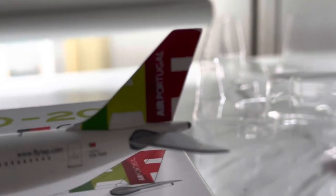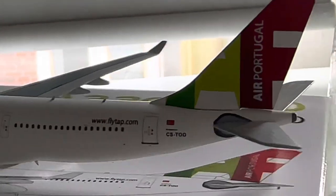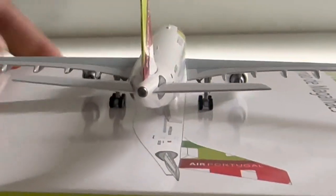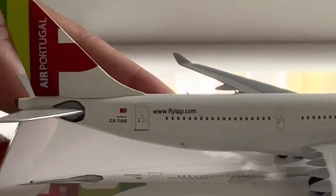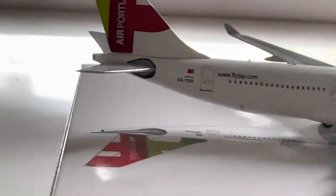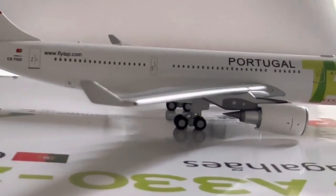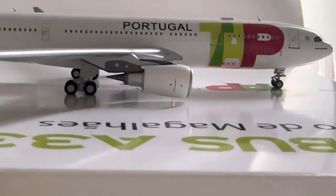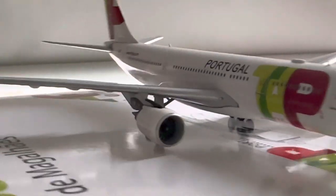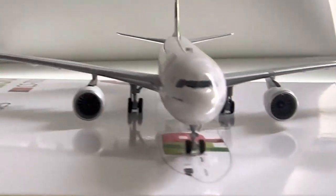I love this tail so much — it says 'Air Portugal' on it and then 'flytap.com', plus the registration of the aircraft. Turn it around and you have 'flytap.com' and 'Air Portugal' on the other side as well, along with the registration. You can also see the engines nicely detailed on this side.